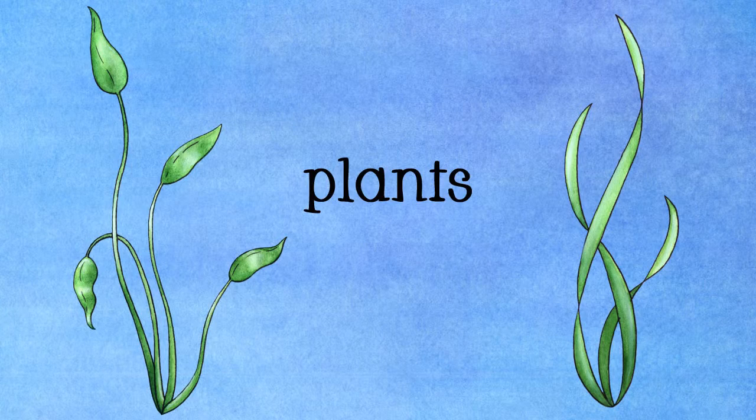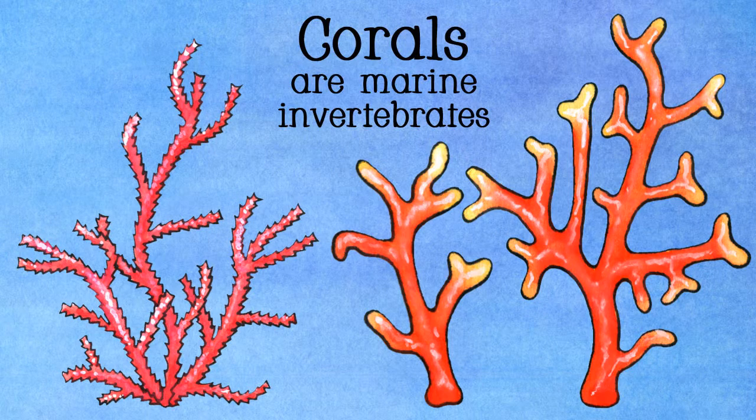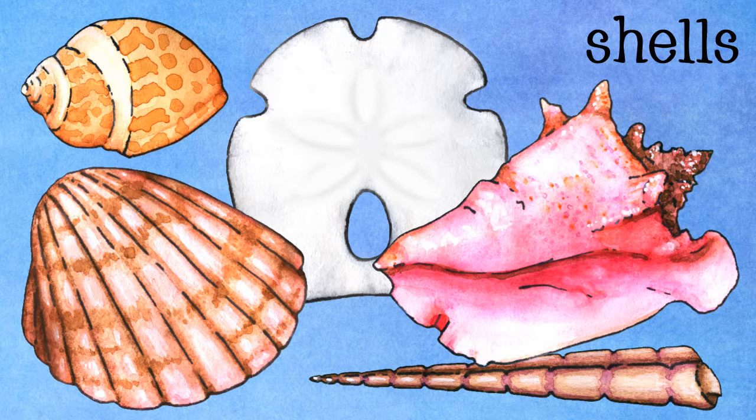There are a few different plants, one being seaweed, precious coral, and another variety of the same. A sand dollar, a babylon shell, a cockle shell, a queen conch shell, a shell screw, and a starfish.